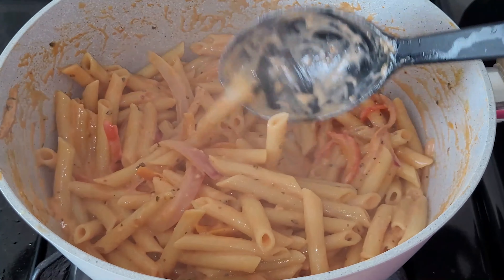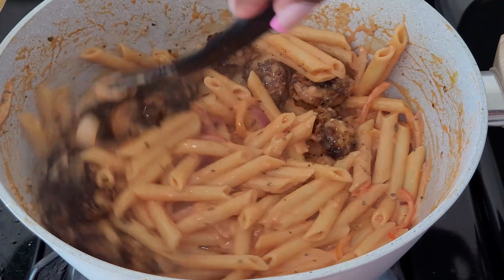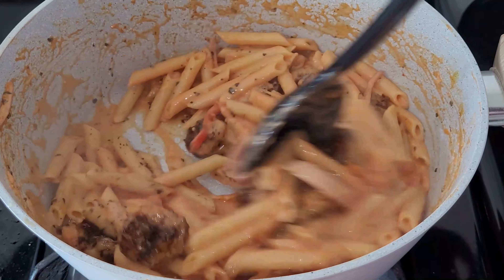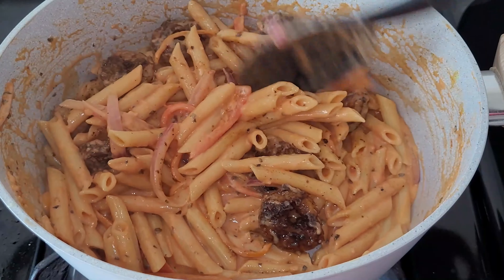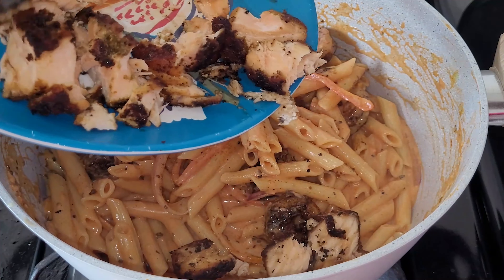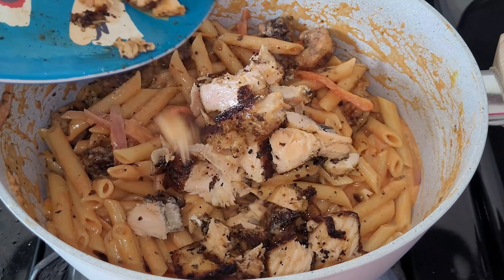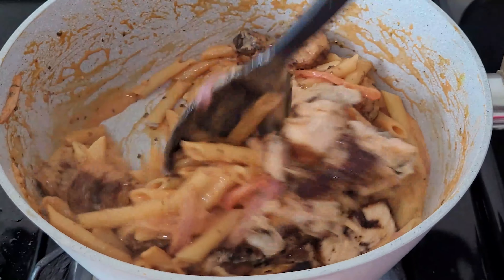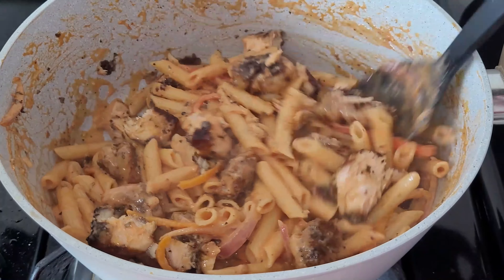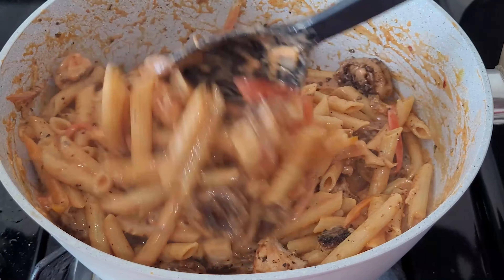I went ahead and started putting in my shrimp, then added in my salmon. I just made sure everything was combined and mixed up properly, giving it another stir to make sure all the seafood was distributed evenly throughout the pasta.